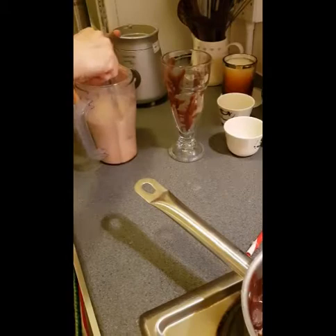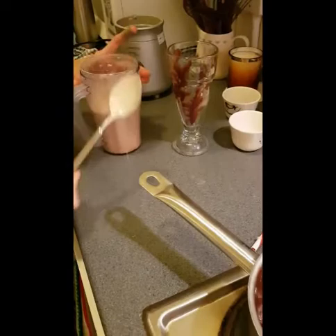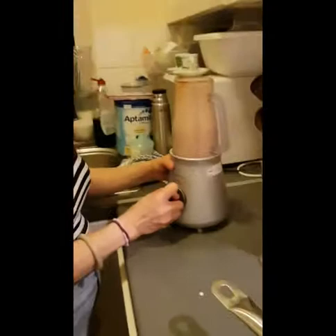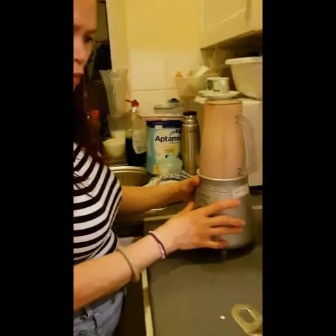And now — she needs to shake a bit more so the ice will be a bit more. Okay, okay, okay, okay.